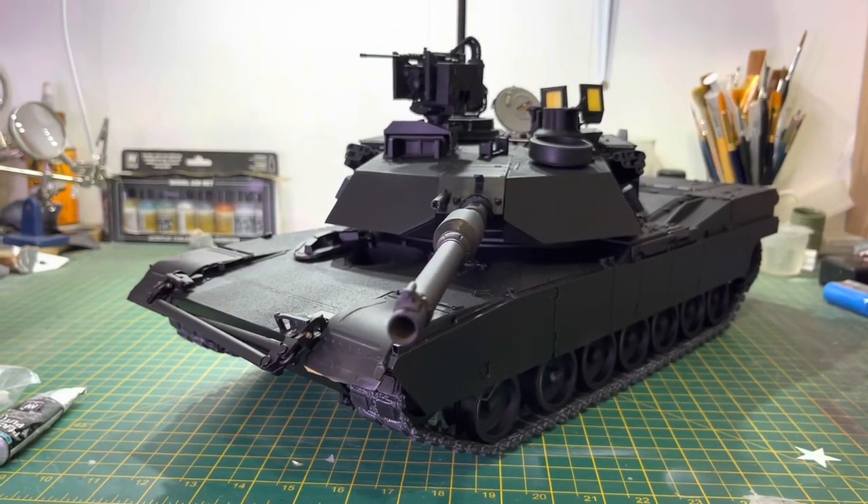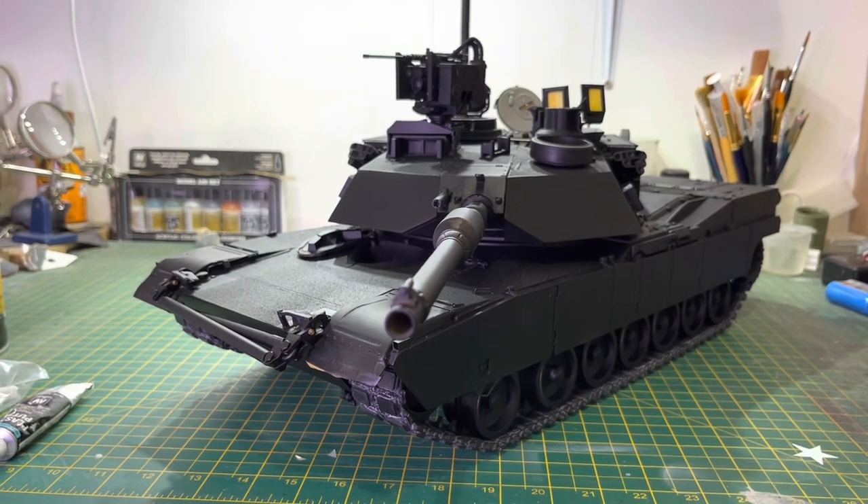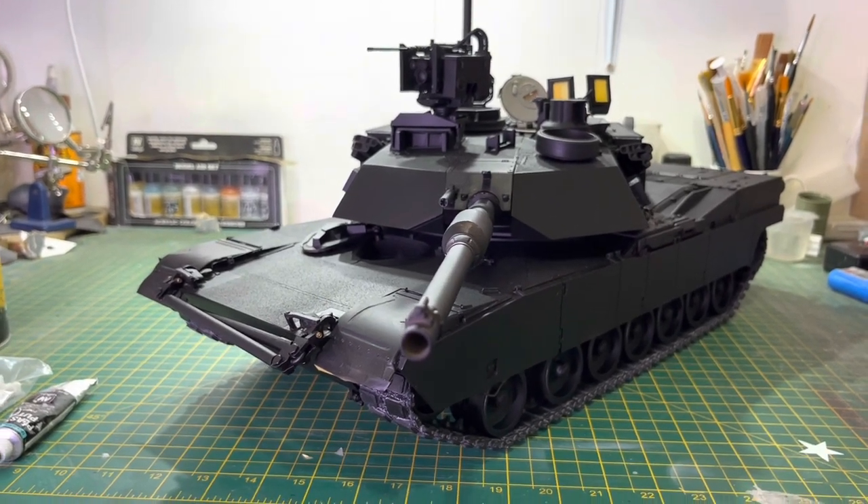Hi everyone, hope you've had a nice Sunday. As you can see, I finally got the undercoat on. I'm going to try and keep this video short, just to give you a quick update of where we've got to with the tank.